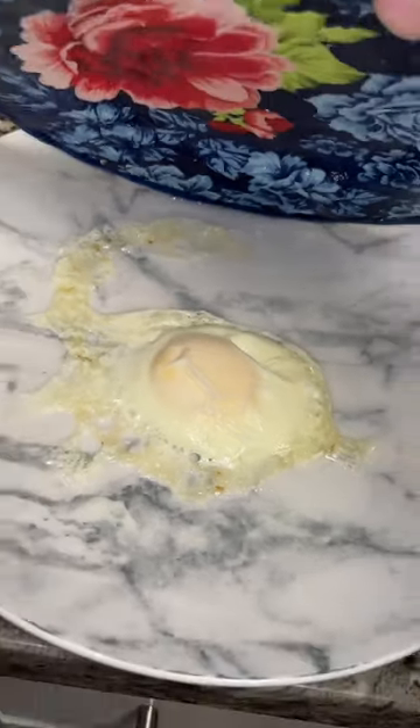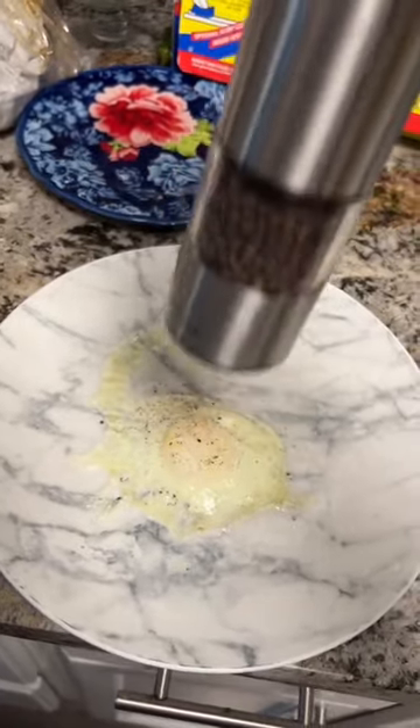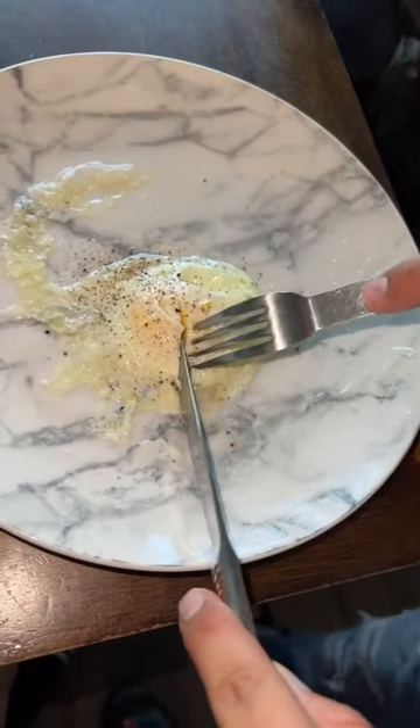Oh my god, I want one. This is my mom. Just a little salt and pepper, and it's ready to enjoy.